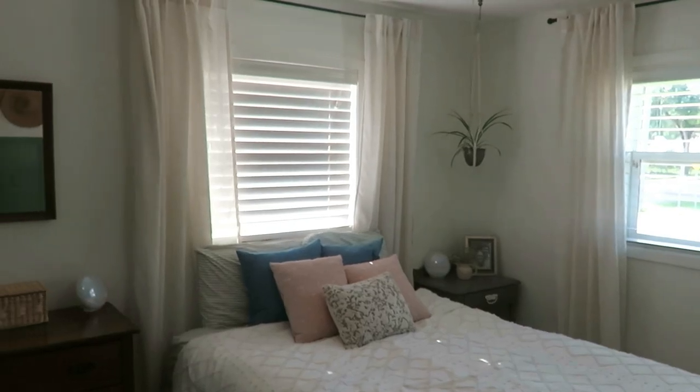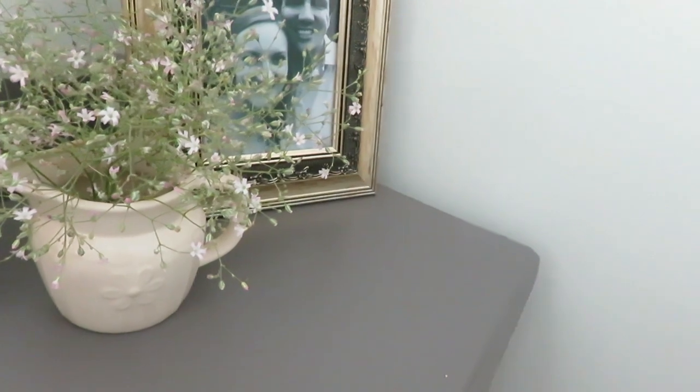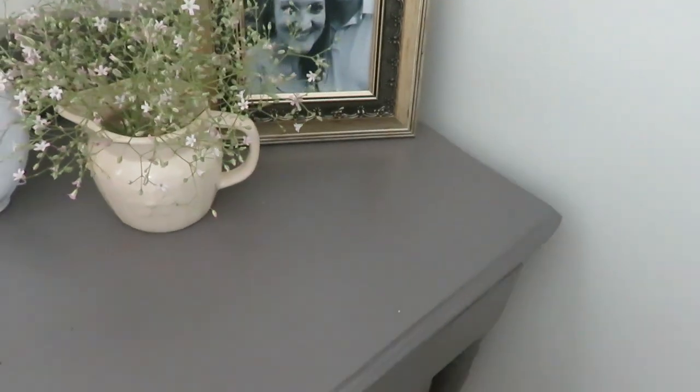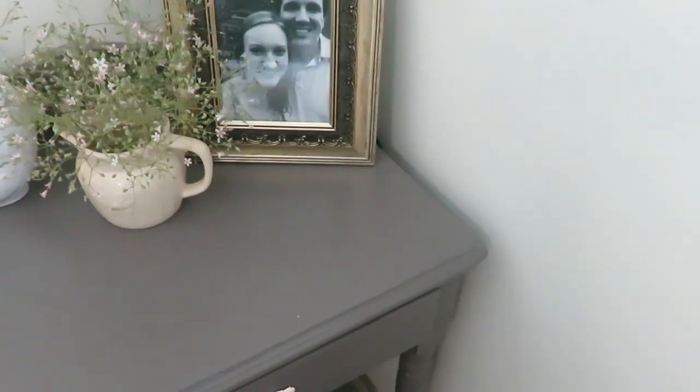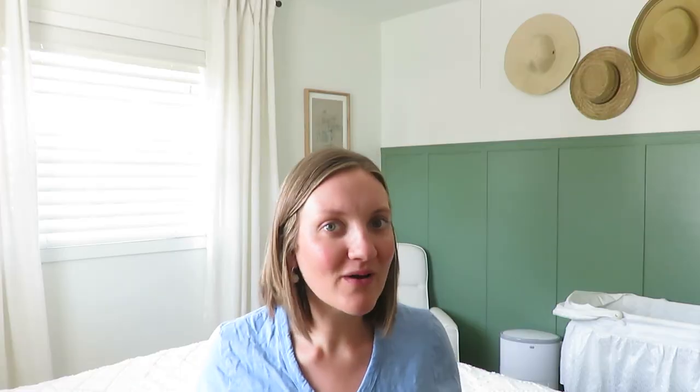I have my little dresser nightstand over on that side in gray, with a few things on it. Our clocks are sunrise clocks — about 15 minutes before your alarm they start slowly brightening to wake you up naturally, which is really nice, although we're probably up before the clocks even go off. I also put some fresh-cut flowers, pictures, and cozy little things over there.